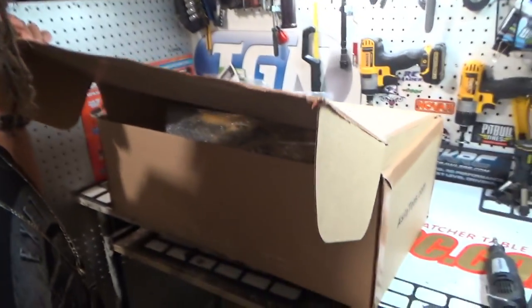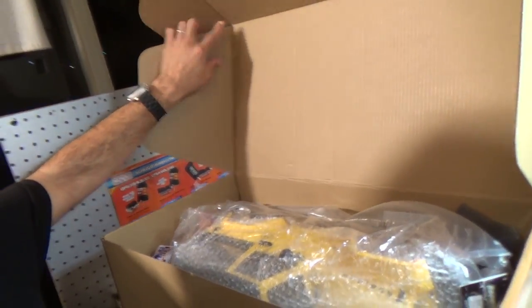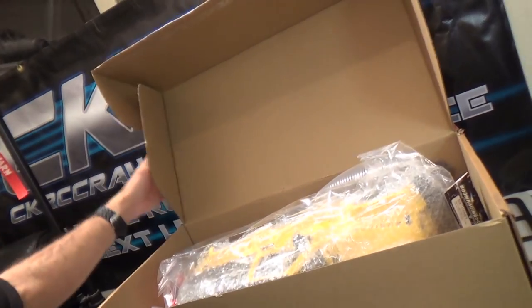I'm not going to lie — I already opened it up. I already cut the tape and all that, and I had to peek in here. I had to make sure it's all good. You know, what if they sent me the wrong stuff or something? No, they got it right. They got it right. Alright, so let's crack her open here.